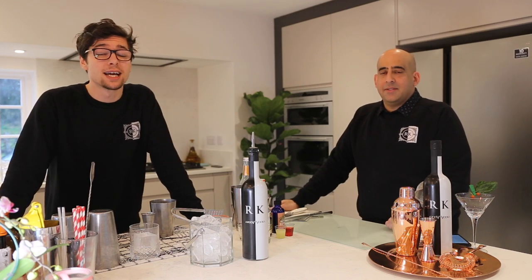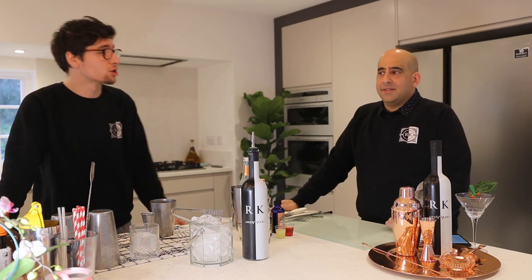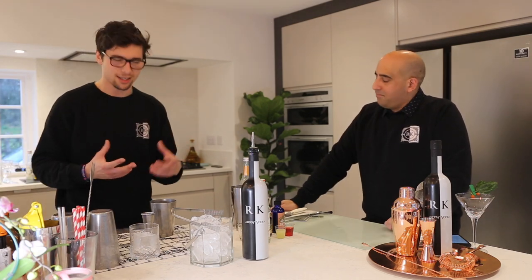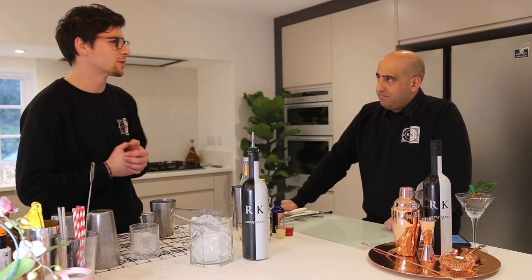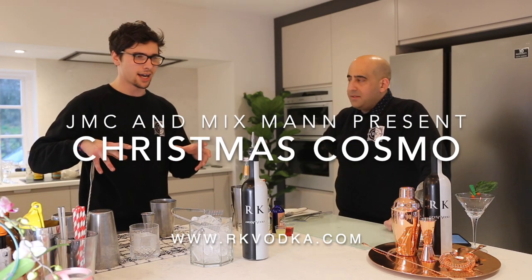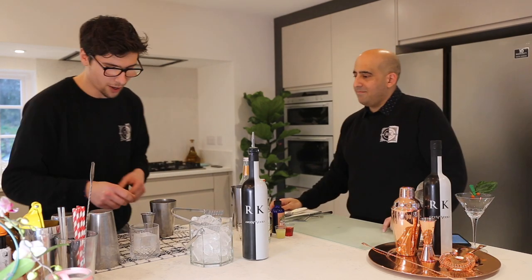Hi there guys, it's Jack from JMC here with RK Vodka, also joined by Hart from Mixman. We're having a little think of classic drinks to do a spin on. We've come up with a Cosmo, so we're both going to do our take, talk about them, show them to each other, show them to you — and hopefully it will go well.